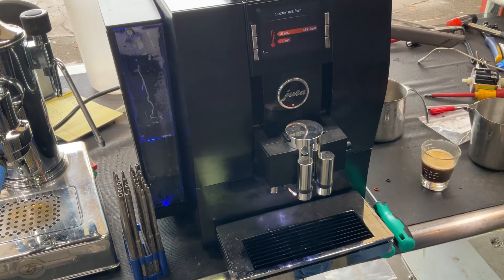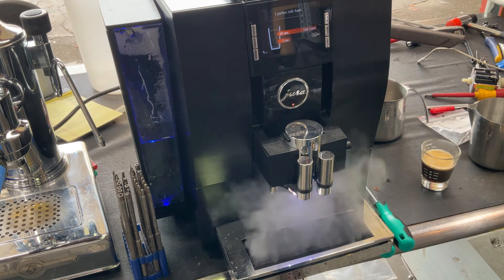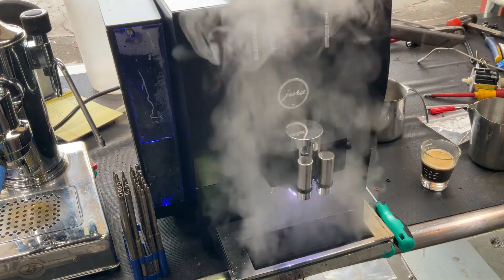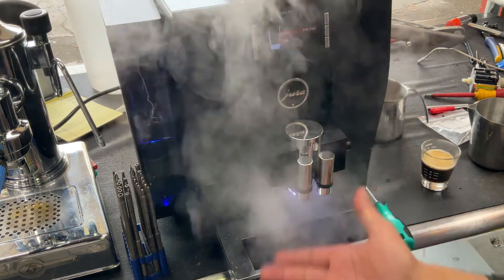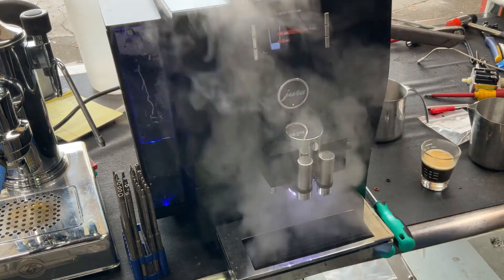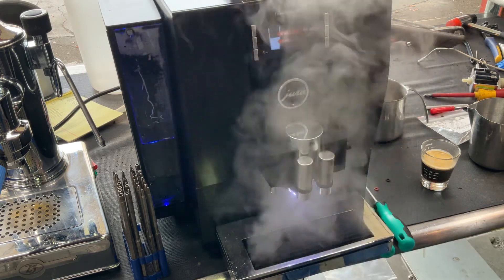And now we are going to do the middle foamer. Like I said, we do not have the hose that is attached right here, but we will still be able to test the middle foamer. As you can see, nice steady steam coming out through there. This is what you want to see if you do not have the hose — nice pressure coming out through here, at the right temperature as well. Working the way it's supposed to.